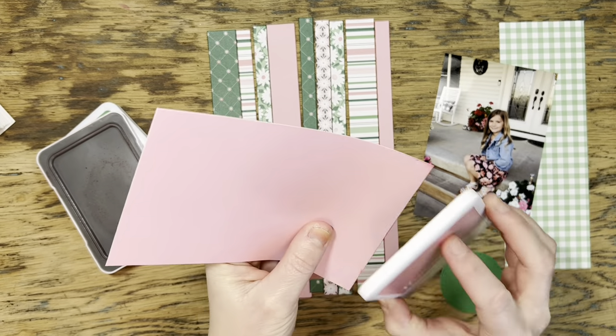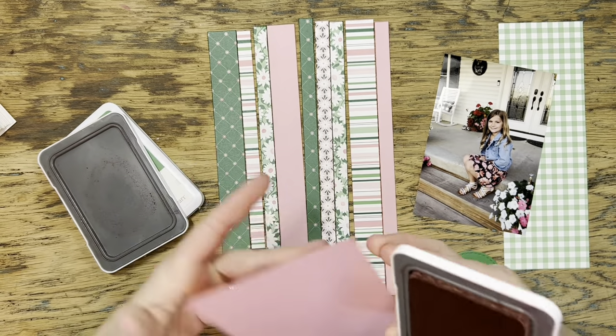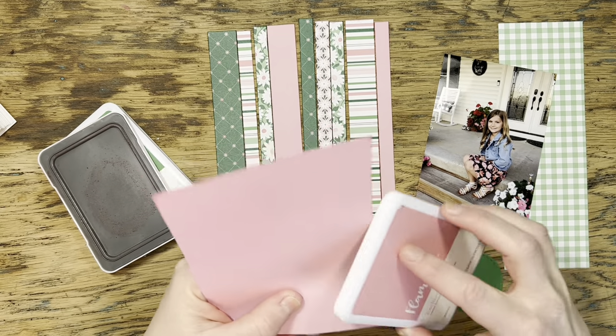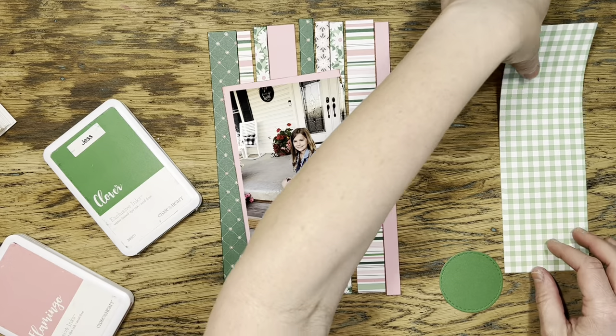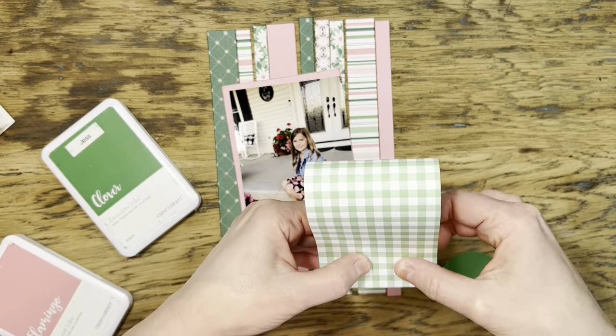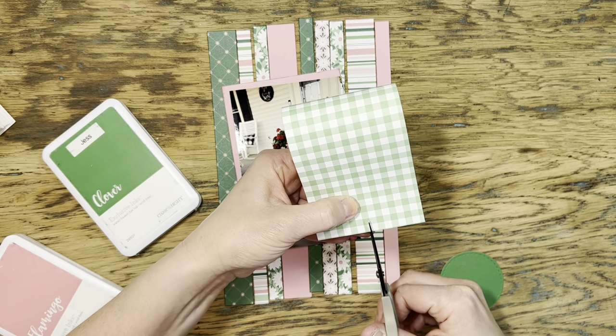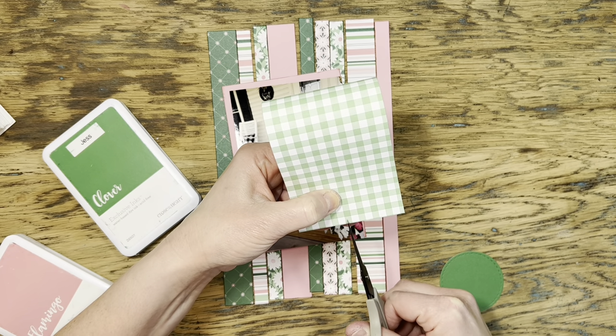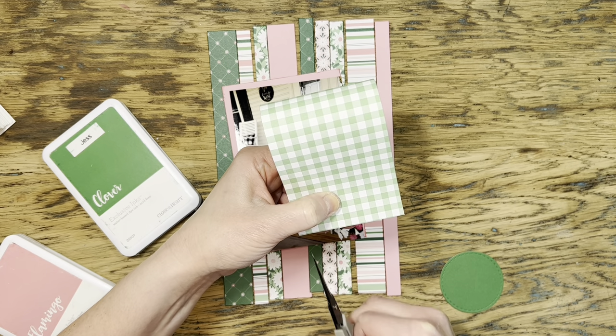Before I get started, I'm going to take a little bit of time to edge-distress all of my papers. I like to use coordinating ink colors — anything that's pink I use my pink pad, anything that's green I use my clover pad, and so on. I'm also going to dovetail this three-inch piece of paper. I'll gently fold it in half so I don't get a crease, and then cut up the center.